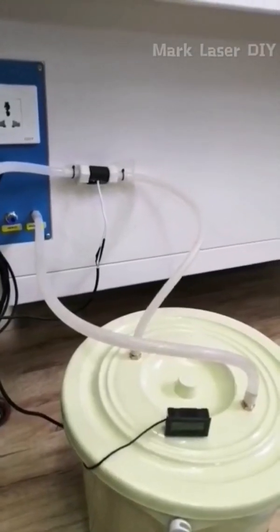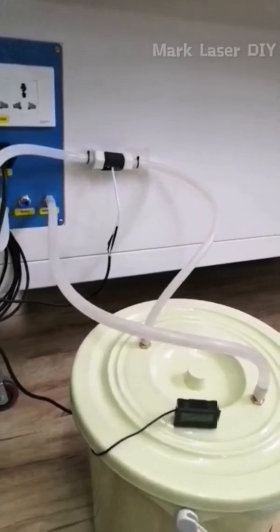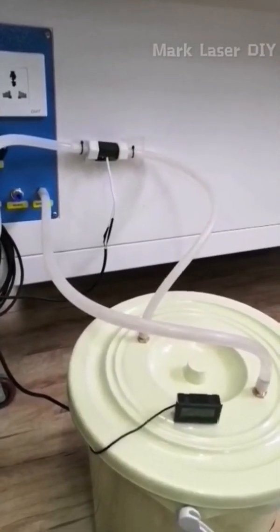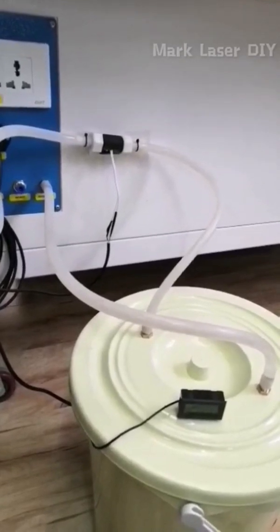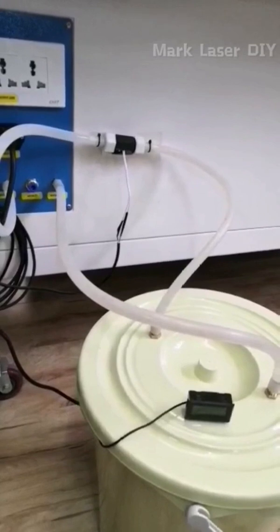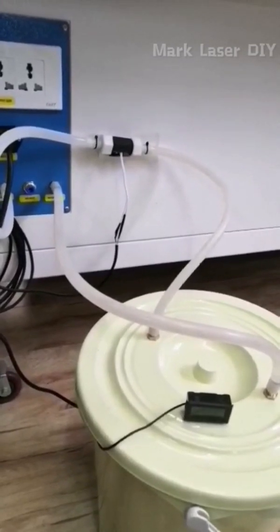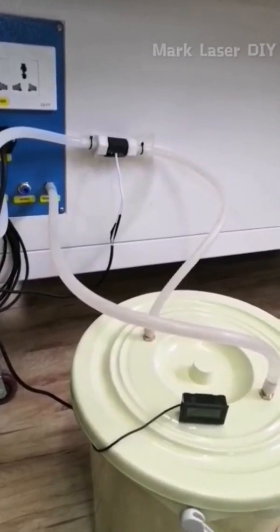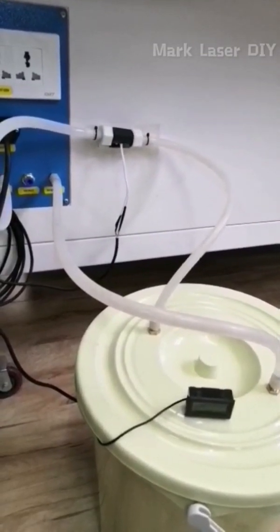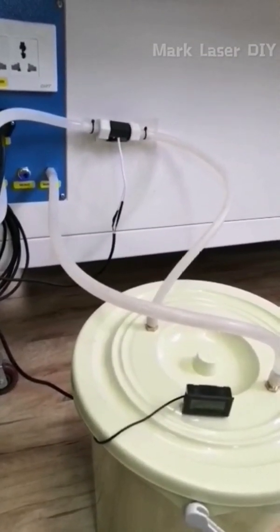Friendly reminder: this setup must be operated above zero degrees Celsius and is suitable for cooling lasers below 100 watts. It can replace the CW3000 water chiller. If you want to replace the CW5000 chiller, you will need a bigger bucket. Thank you.